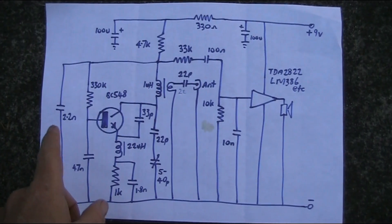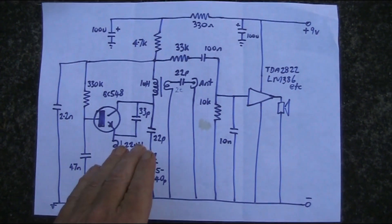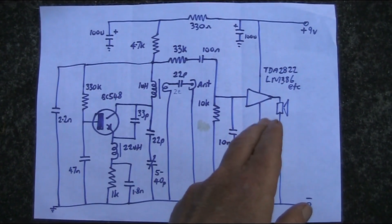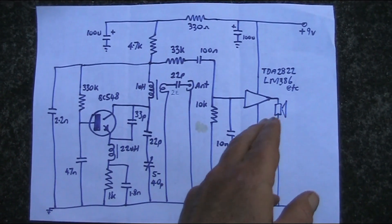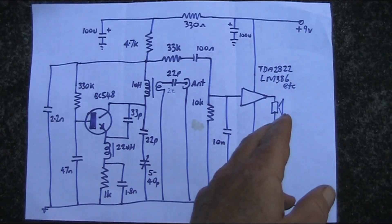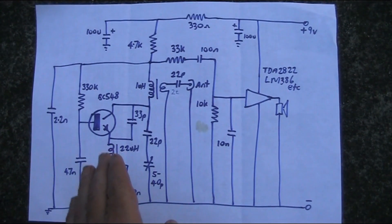Here's the circuit diagram for the receiver. I've got the one transistor super regen section on the left side, and on the right is really just a block diagram. I haven't drawn all the components for the audio amplifier, but you can use — I used a TDA2822, LM386, or maybe even amplified computer speakers.